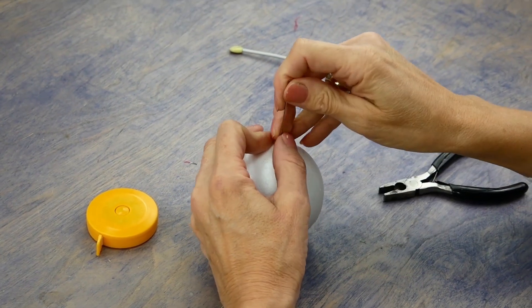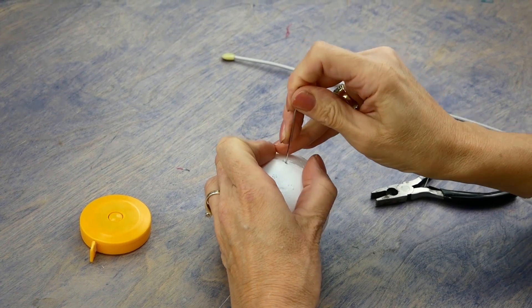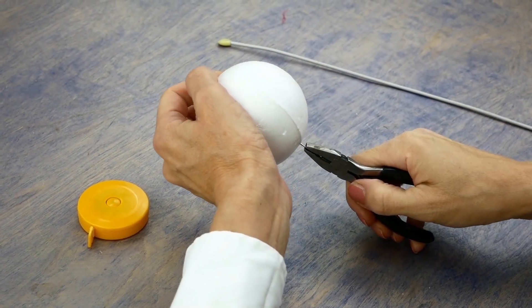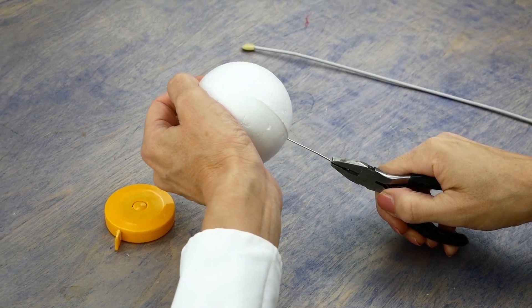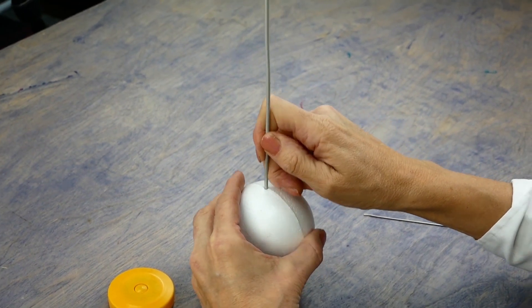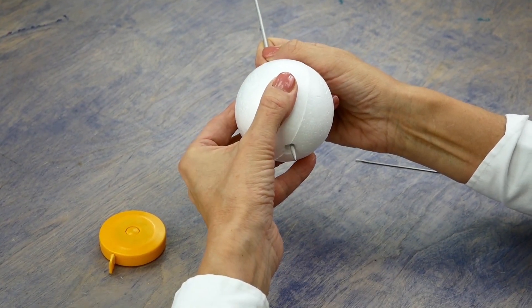Next you'll need to pierce a hole from end to end in the ball. This is the hardest part of this craft as coated balls are quite dense. Use a long, sharp needle and some pliers to pierce the hole, then use a finer knitting needle or similar tool to make sure the hole goes all the way through.